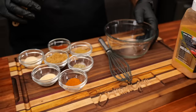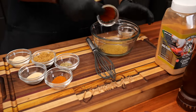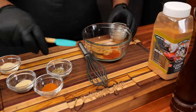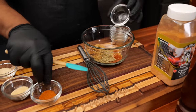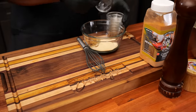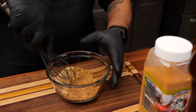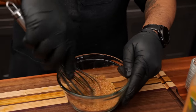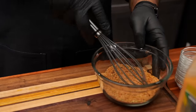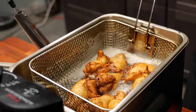Now that we have those in the deep fryer, let's go ahead and put all our rub ingredients together. Real easy — just go ahead and get your whisk and mix it the best you can.